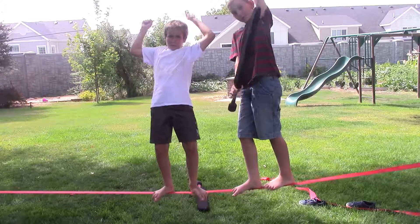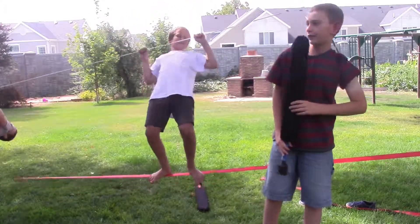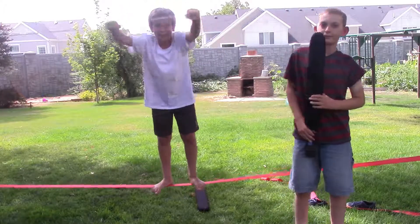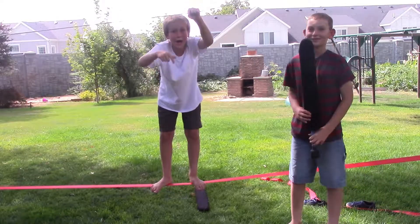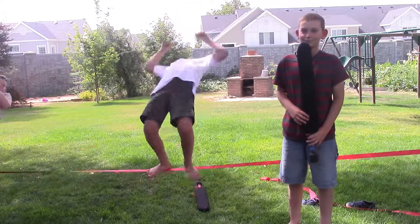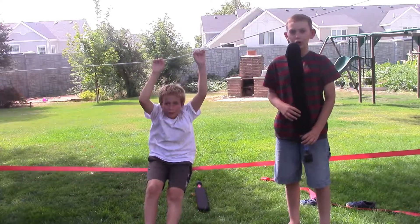Thank you for watching. Martin won! Please subscribe for more of these fun and fact-filled videos. Subscribe right now, down below. That's it for today — over and out.